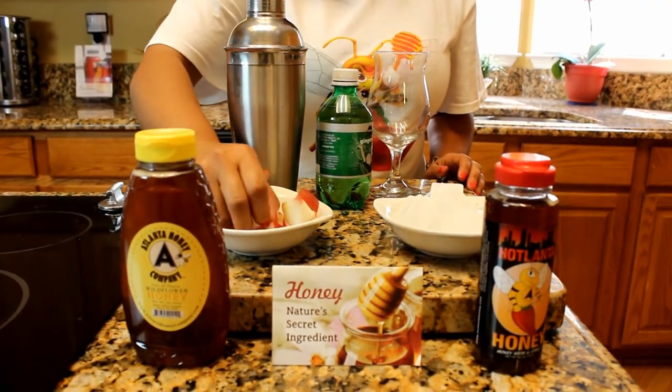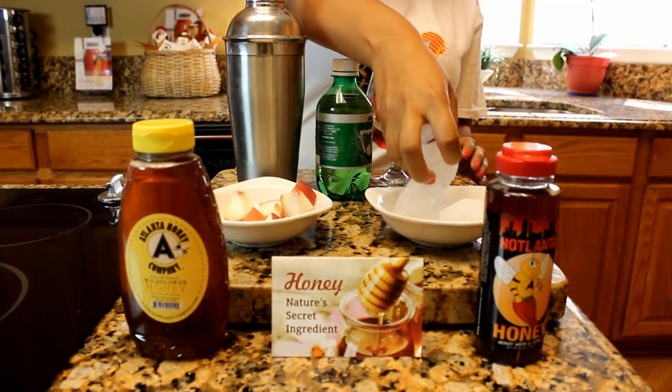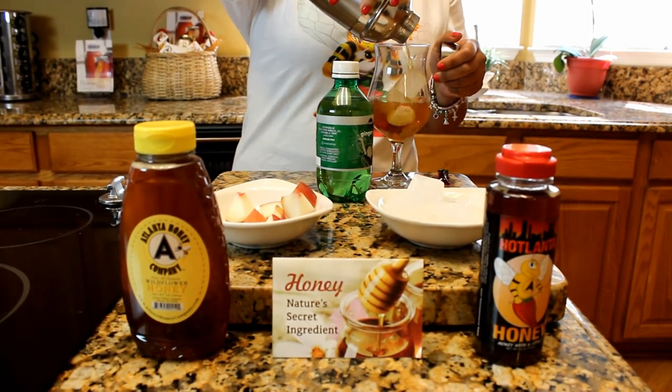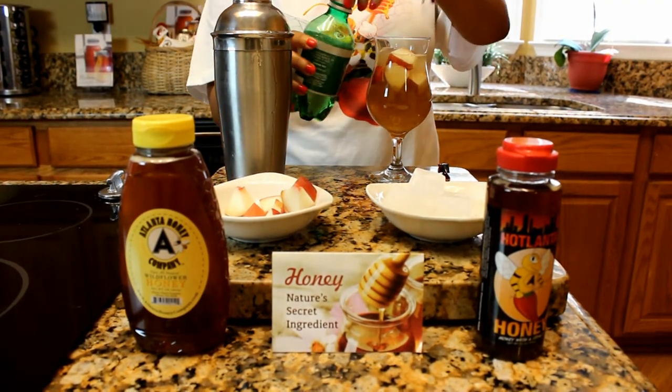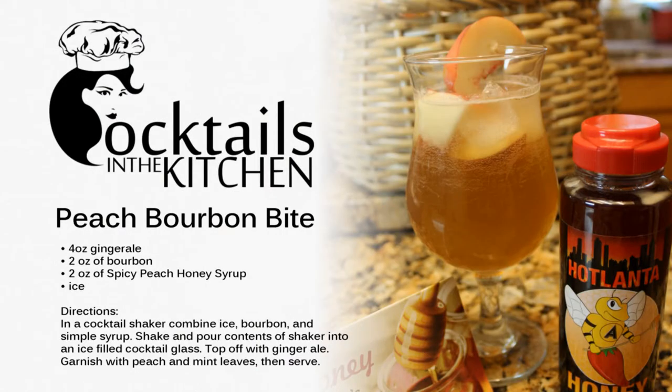Now you're ready to garnish your cocktail. First you want to add fresh peaches to your glass for garnish, then add ice cubes, then pour the liquid from the cocktail shaker into the glass. Top it off with some ginger ale — mmm, that looks good — and give it a swirl. And there you have it: the peach bourbon bite with a taste of Hot Atlanta Honey.